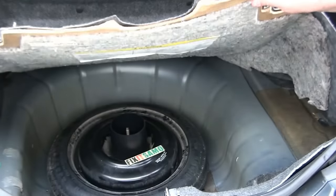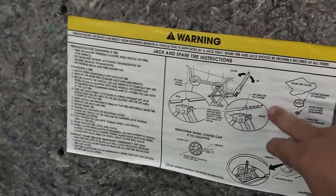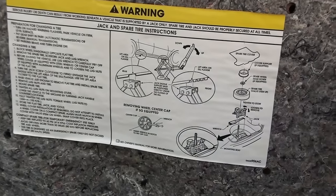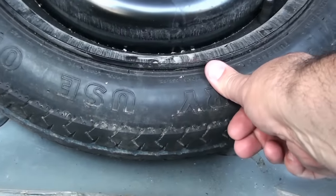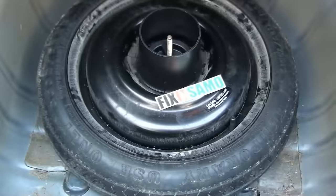Now we're gonna go to our trunk and remove the cover. Once I've removed the cover, you can see the instructions written on how to change and remove your flat tire. Next, we're gonna make sure that our spare tire is in good condition before we remove our flat tire.